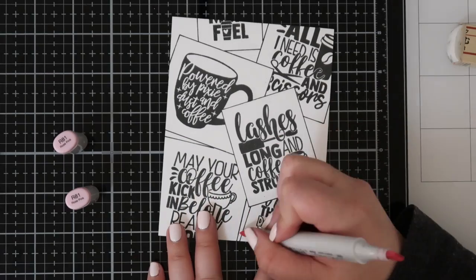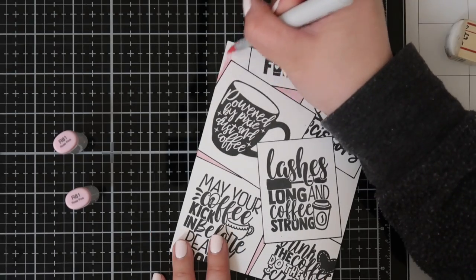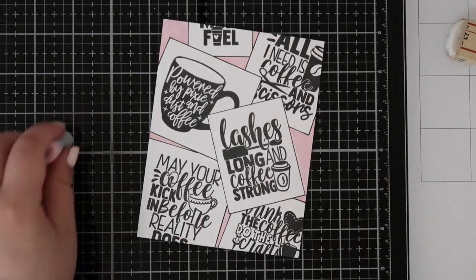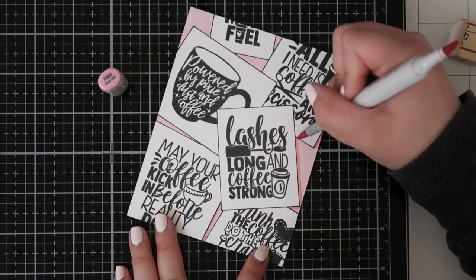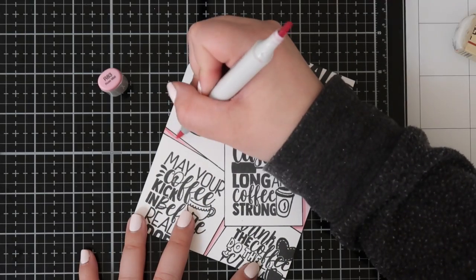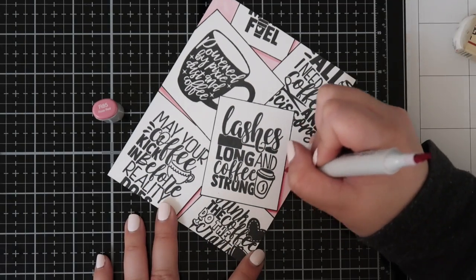I'm going in with my lightest pink marker, R81, and coloring all the extra space that isn't one of the sentiment cards. Then I'm taking the next two colors, R83 and R85, just to add shadows underneath the little cards. This makes it look like they're popped up and adds a bit of dimension, so it doesn't look super flat.